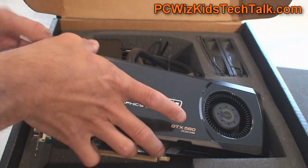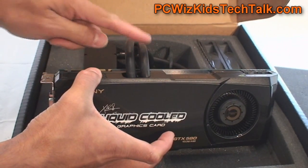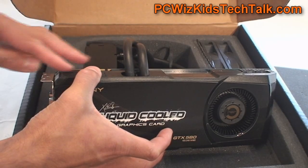The other thing you want to keep in mind is when you gently take this out, the tubes already come attached. Just be careful with that. Everything's ready to go.